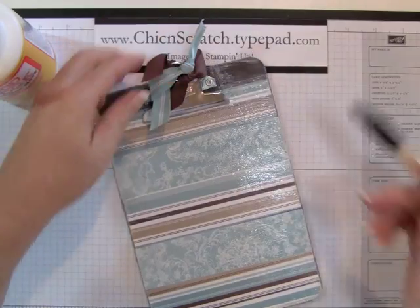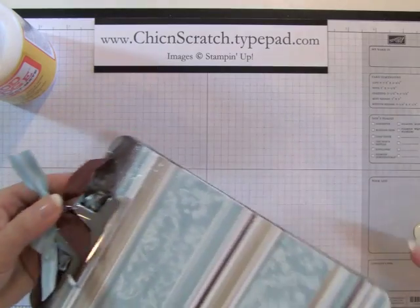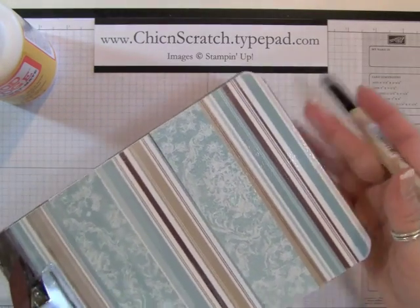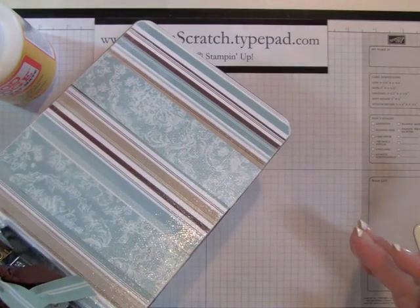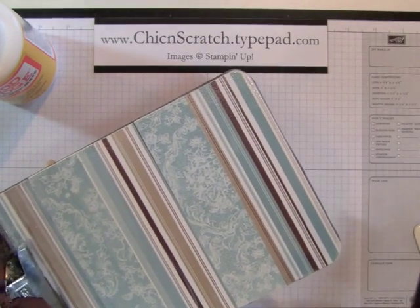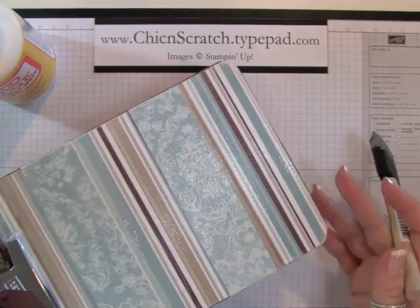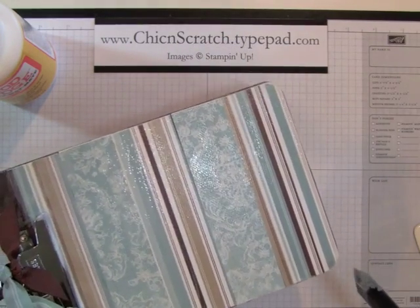I'm going to let this dry for about 24 hours. I don't see any air bubbles at all — not that they couldn't pop up later, but I think those three tips I gave you really eliminate air bubbles. If you have any questions just let me know, thanks.